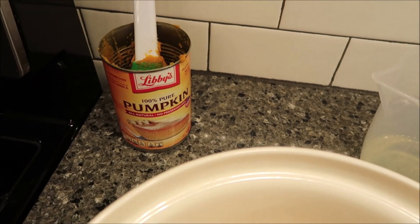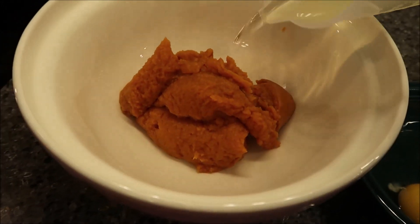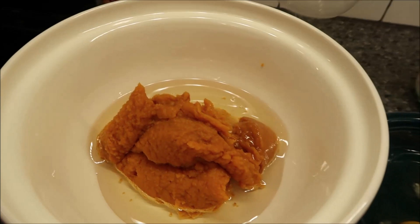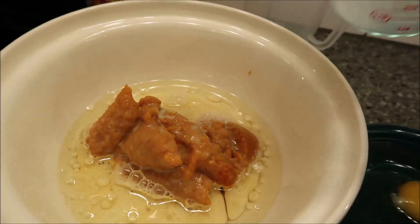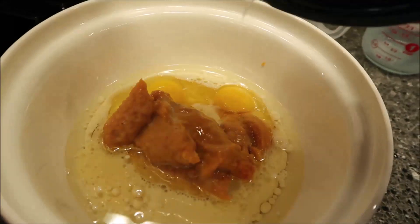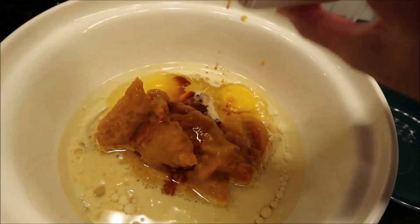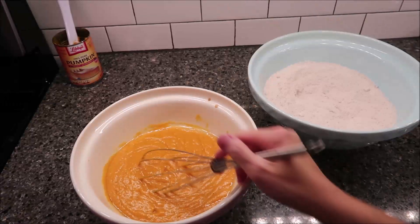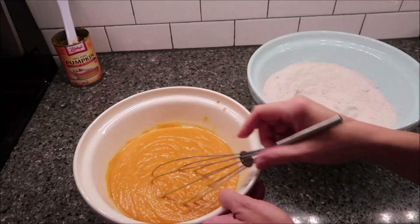I put this entire can of pumpkin in a new bowl. We're going to combine our pumpkin with the oil, the milk, eggs, and vanilla, and we're going to whisk these together until they're well combined. Then we're going to add our flour mixture to this mixture until it is well blended.